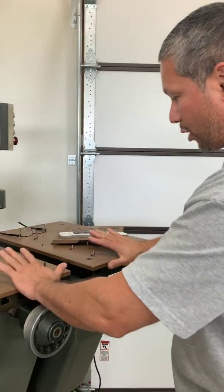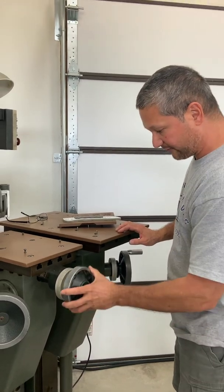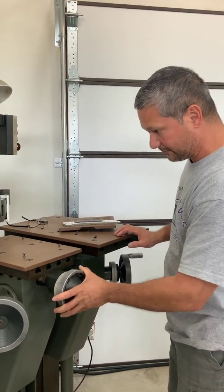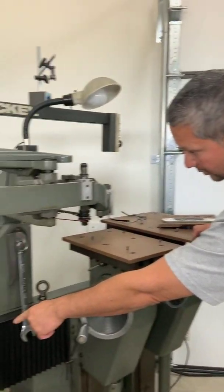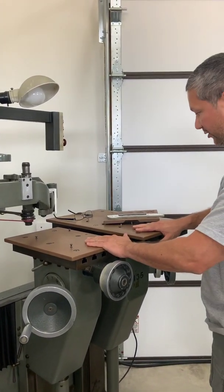Once I have located where I want these tables, I do not move them. I take these off — that's why you have no handles on them. Same with those as well, that's why there's no handles on those two. These stay exactly where they're at.